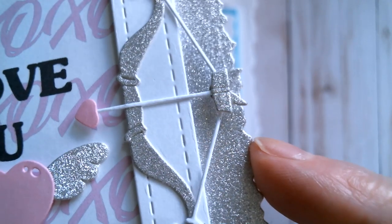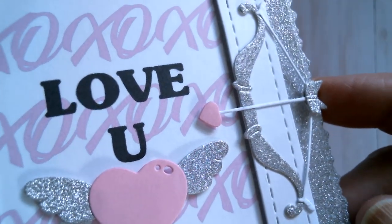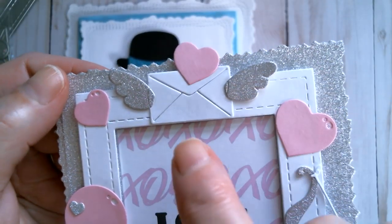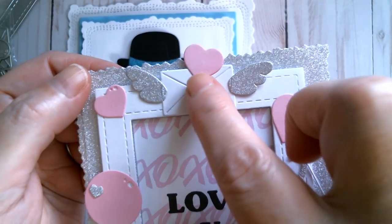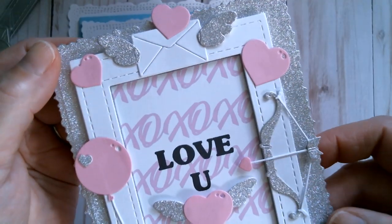My camera's being good today! The dimension on the end of that arrow is really lovely and it's a heart-shaped point to the arrow. There are a couple of hearts there, and then you get that gorgeous little envelope with wings — it comes with a heart, and the sections are embossed on the envelope so you know where to put your pieces.